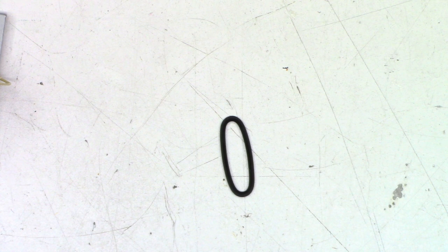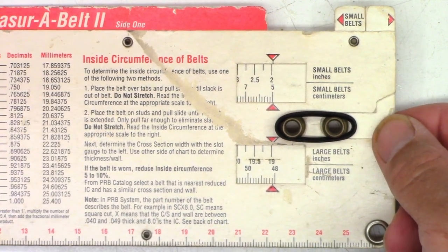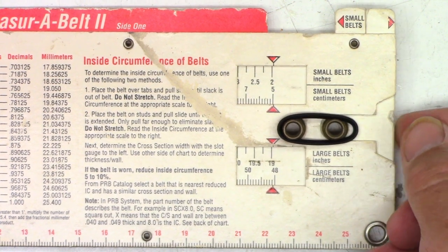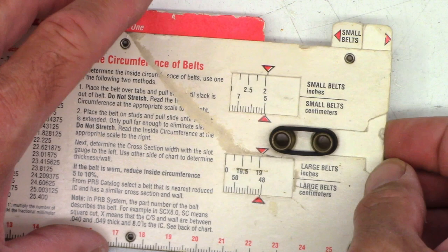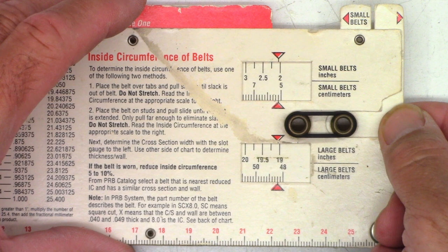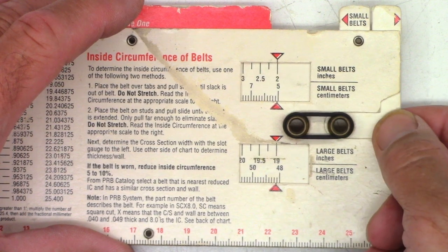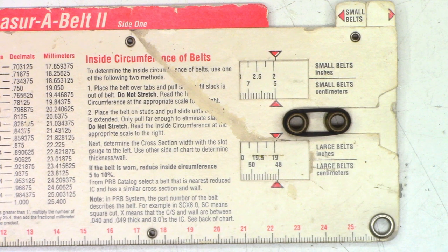Let me see if I have a replacement. I probably do — might not be the perfect size, but I bet I could find one that will work from my new old stock belts. According to the PRB measure-a-belt, it tightens up at just over two and a quarter inches. I want to reduce that size a bit, and I do have a replacement belt that tightens up just barely above two inches, so I'm going to be pretty happy with that.